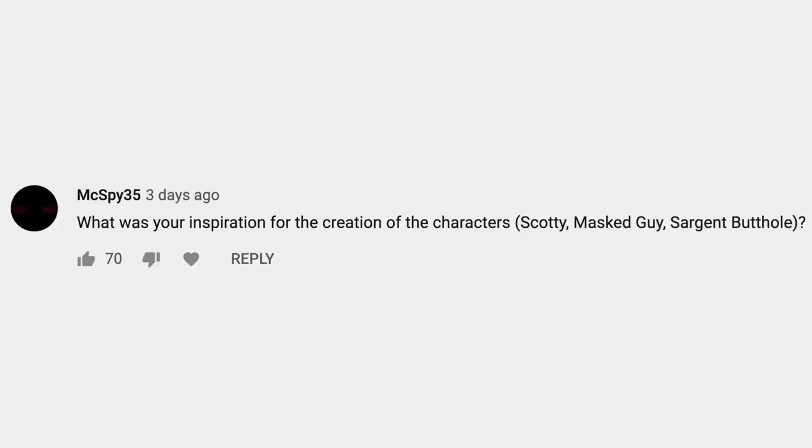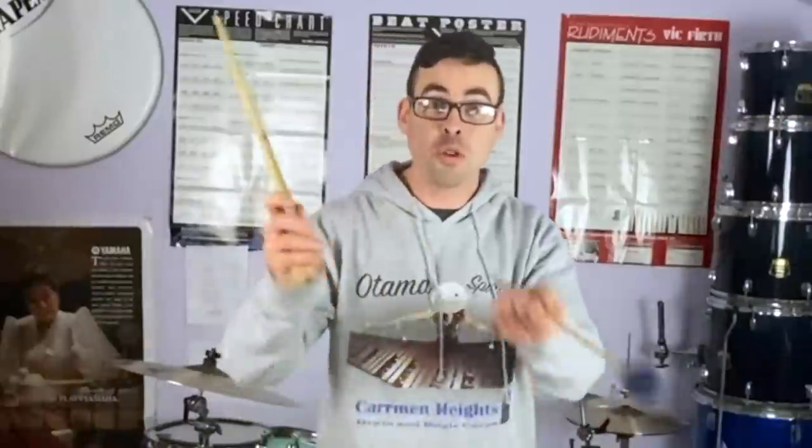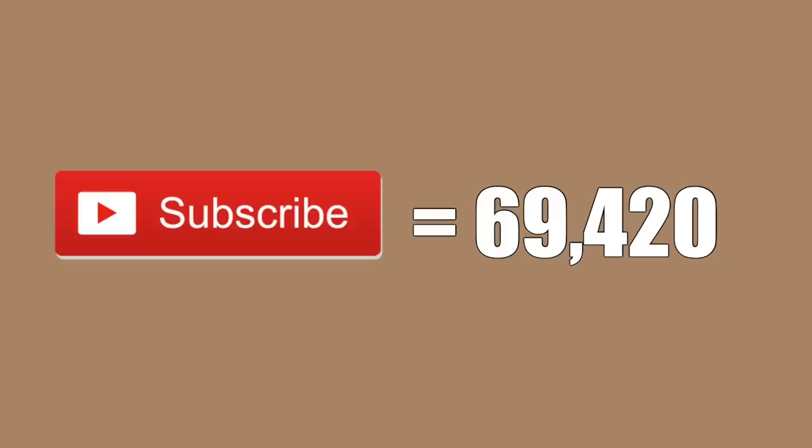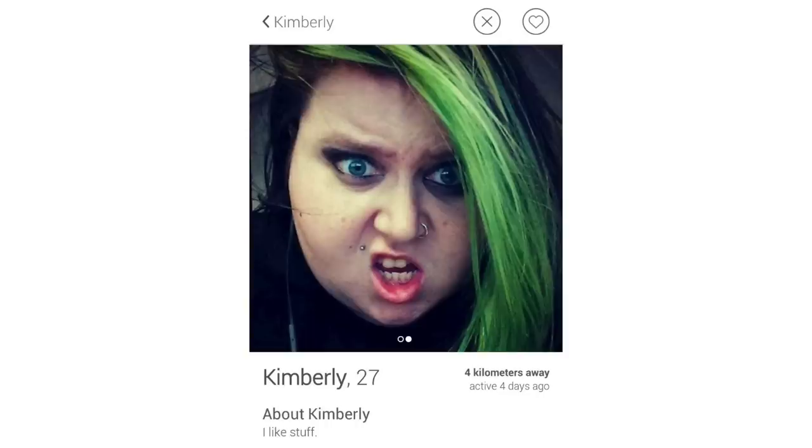Next question is from McSpy35: What was your inspiration for the creation of the characters — Scotty, Masked Guy, Sergeant Butthole? That is a fantastic question. The abbreviated version is that some of these characters were made from a prank where I made up a whole high school drumline, some were made for specific videos, and some were randomly thought of at certain points in time. One of them is based off of a real person — just one. Leave a comment and see if you can guess which one. I will reveal the full story of each character when I reach 100,000 subscribers. But before we get to 100,000, we've got to pass 69,420 subscribers, and at that point I will do the 69er cadence and a Tinder profile reveal.